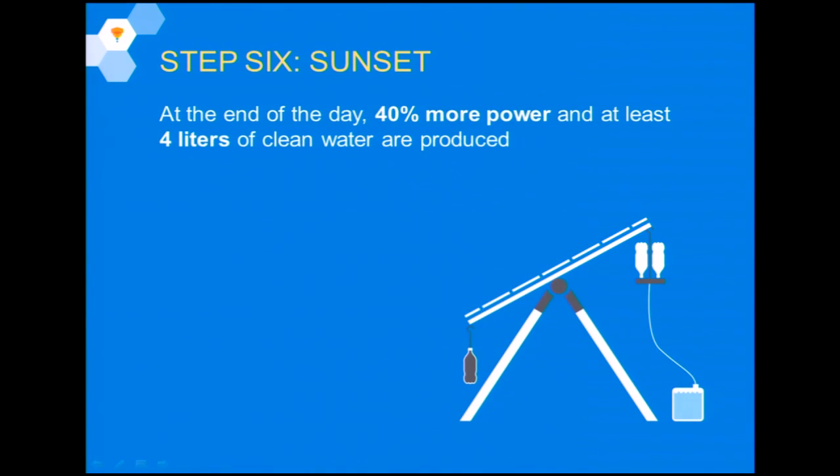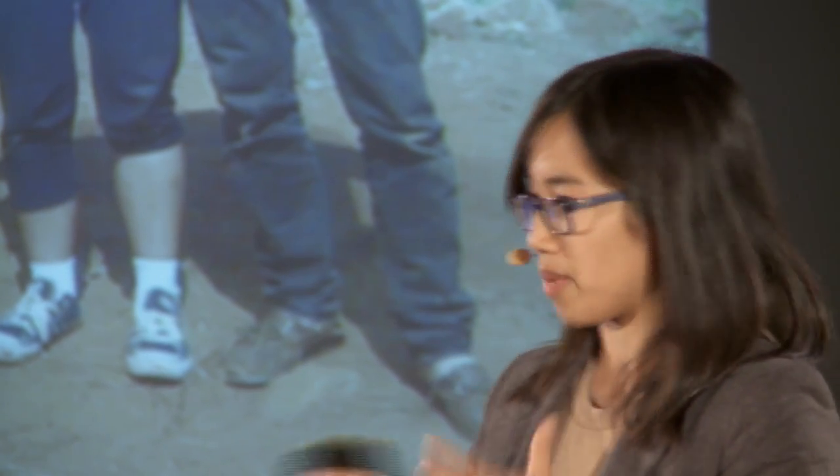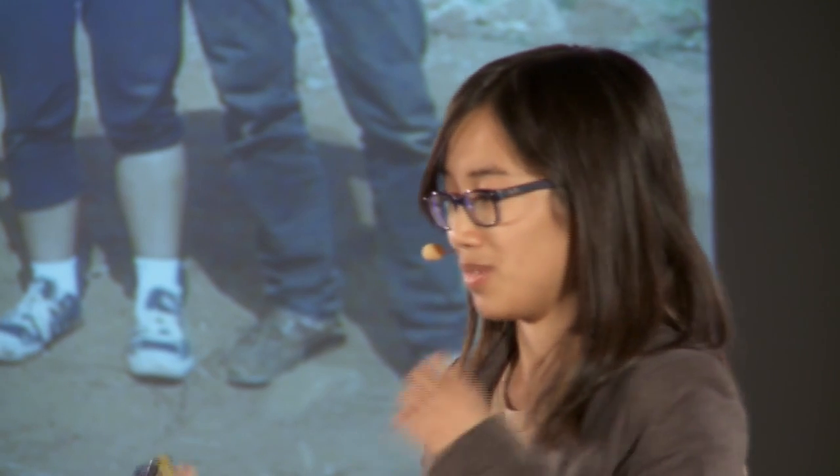At the end of the day, you now have 40% more electricity and four liters of clean water that can be used. We had a chance to pilot this new technology after I took time off — I had the freedom to travel to these countries, talk to villagers, spend months there at a time, and get feedback on this new technology.